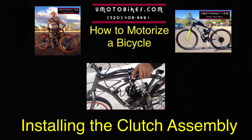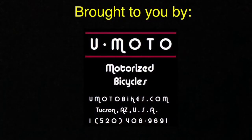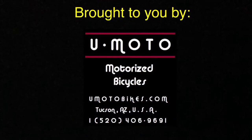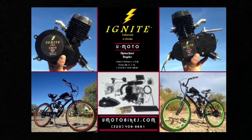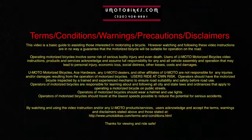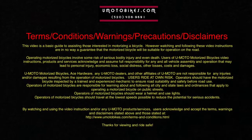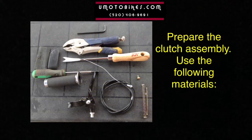Installing the clutch assembly. Prepare the clutch assembly.